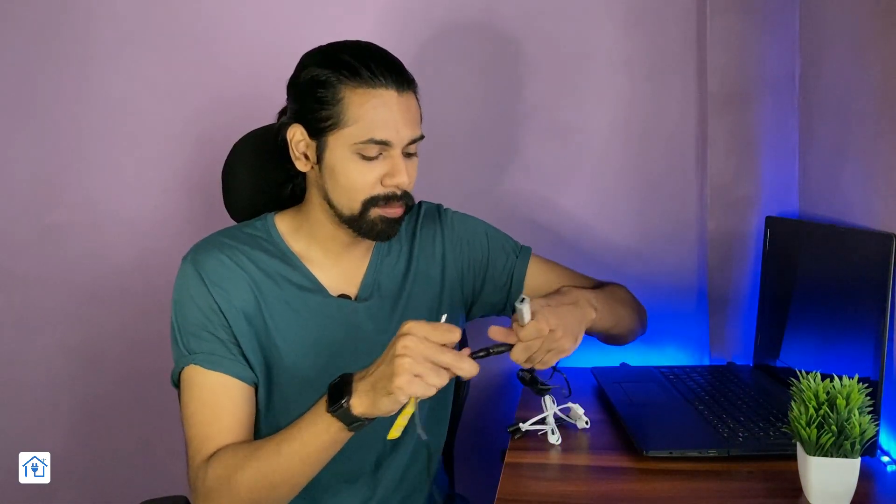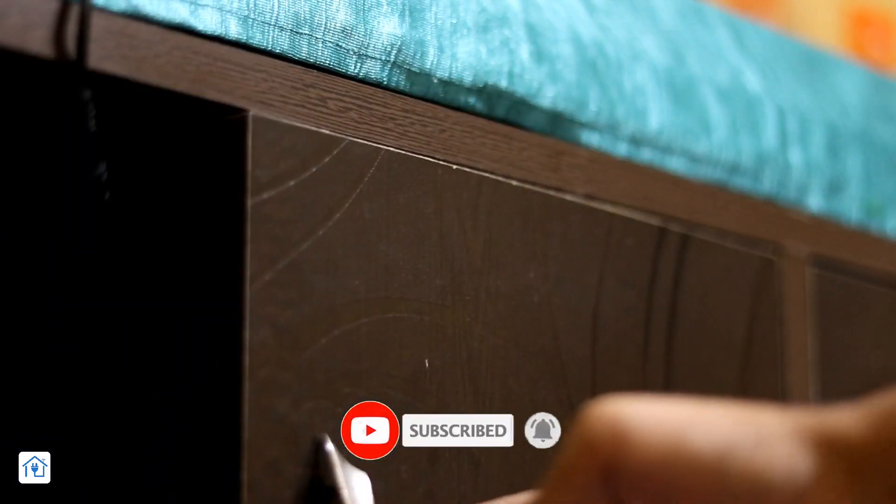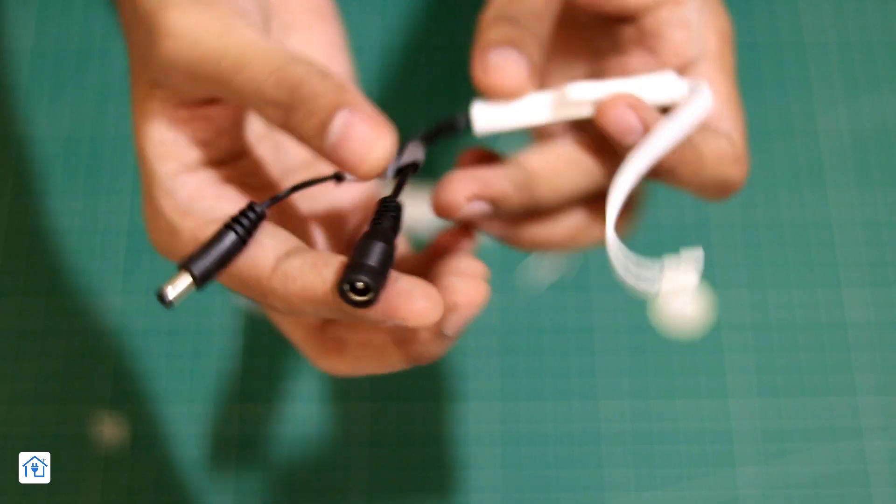The second sensor we have is the Surface Mount Sensor. You can simply put it in a wardrobe or closet — you can put it on the door. Unlike the Hand Wave Sensor, you don't need to do a hand wave. Because when you close the door, it will turn off, and when the door opens, it will turn on — just like the sensor we saw in the previous video. If you haven't seen that video, the link will be in the description.